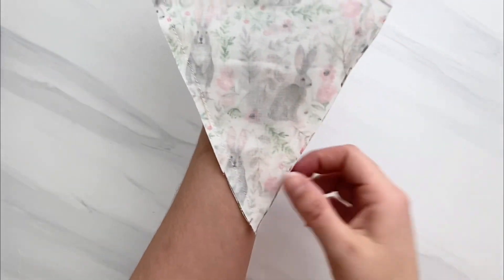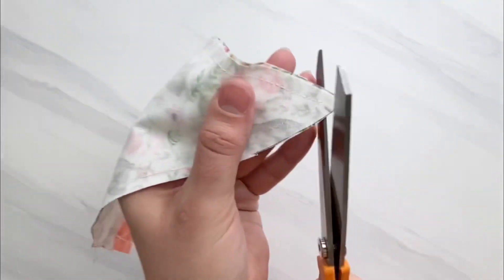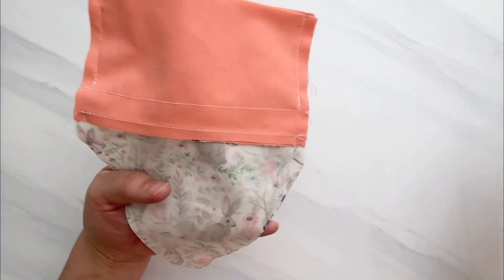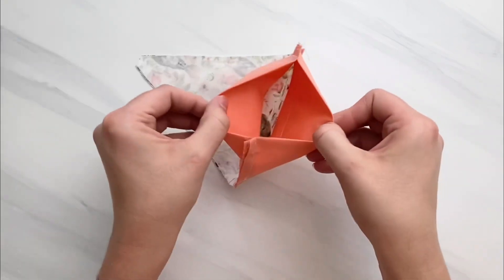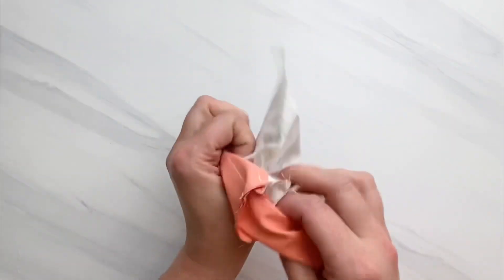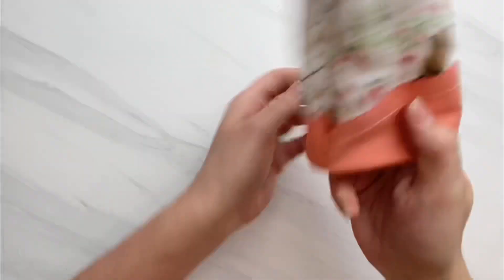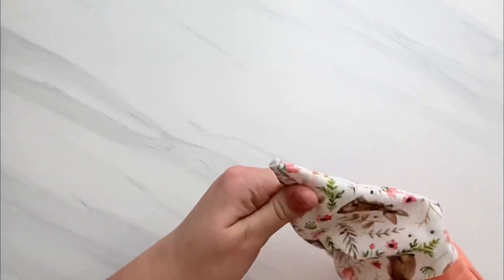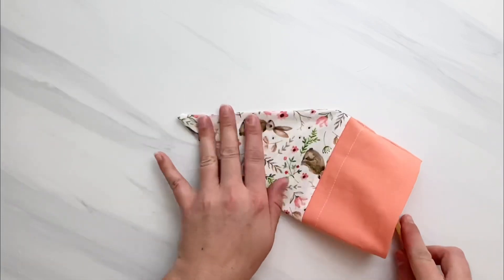Go to the bottom corner of your carrot and clip off that corner right up to the stitches, being careful not to clip through them. This reduces bulk when you flip it right side out. Go ahead and turn it right side out, then use a chopstick to smooth out all the seams on the inside and carefully poke out that bottom corner.